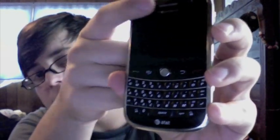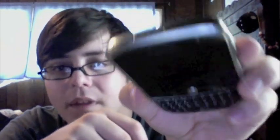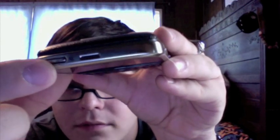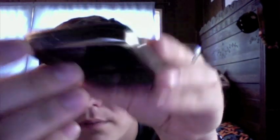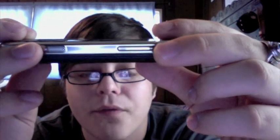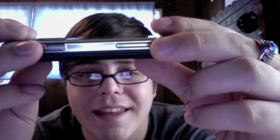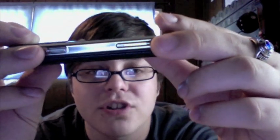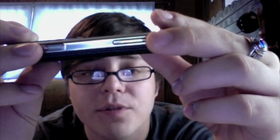That's pretty much it on the front, except for the speaker at the top — you've got the speaker for speakerphone or any media. You've got a mute button which also puts it into a sleep mode if you hold it down. On this side you've got your volume rocker, and a key that when you first get the device is set as a dedicated camera key, but it's actually a soft key you can set to anything you want. I have it set to lock my device.